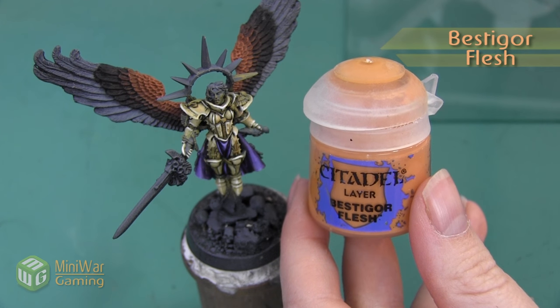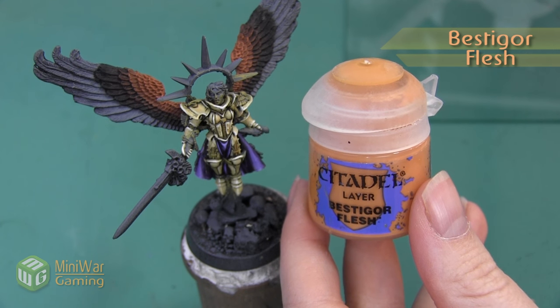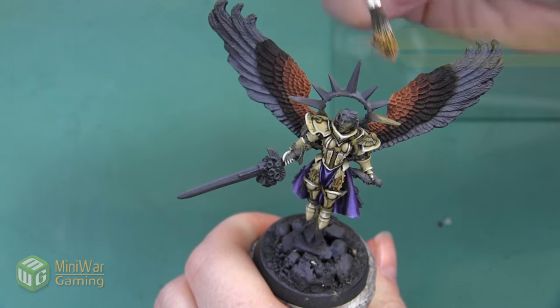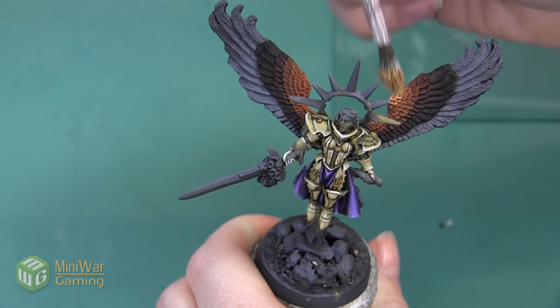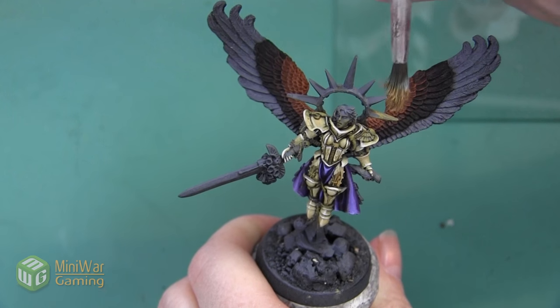The next color we're going to use is Beastecore Flesh. This is also going to be a dry brushing layer and again I just want to concentrate this more towards the top, really starting to build that highlight and build that brightness.